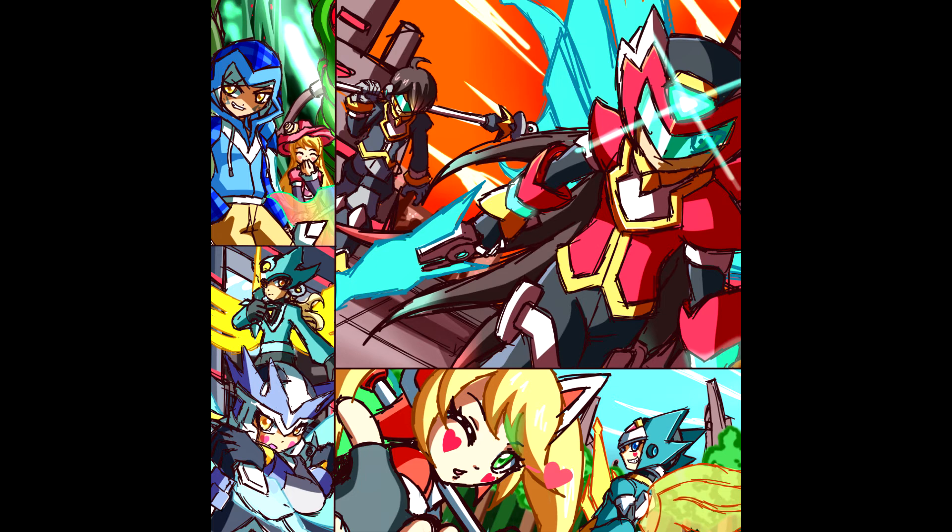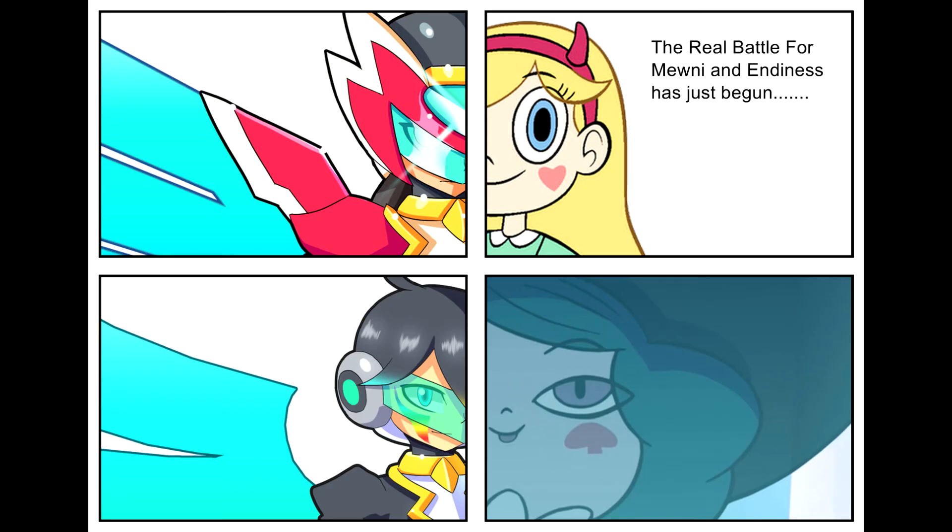Lastly, I do want to talk about the plans for September. I want to do some Zero Saber Sky Star content before I leave at the end of September, and I hope I can do that.